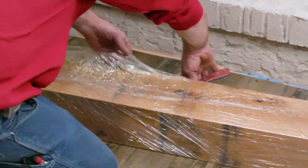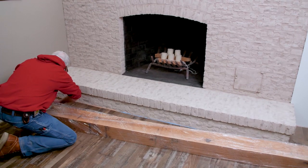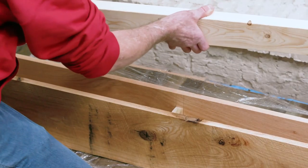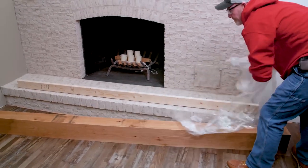One of the first things you're going to want to do once you receive your mantel is unpack it and remove the cellophane wrapping. Upon unwrapping, you're going to find the mounting strip that we supply with the mantel shipped to your house. Remove that and finish unpacking the mantel.